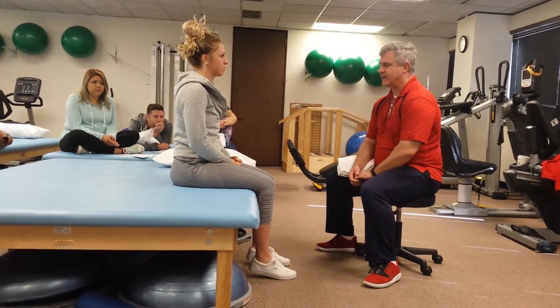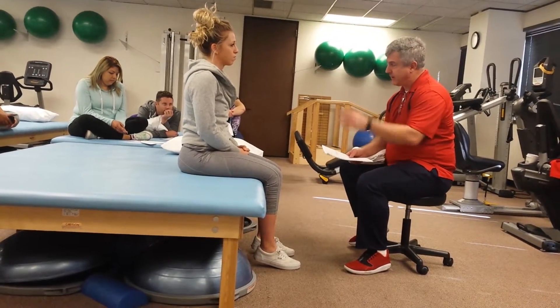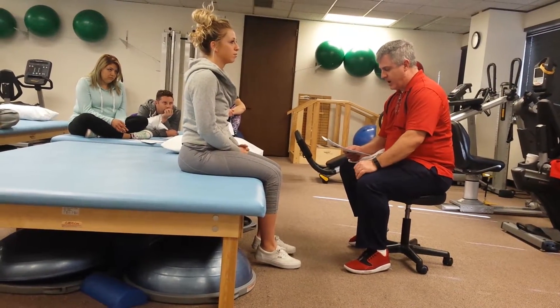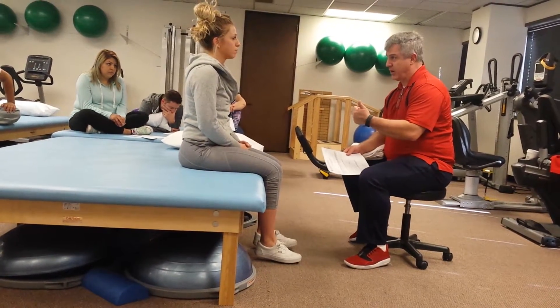Alright, what we're going to do today — I'm going to make sure I know my order. Is it okay if I do the treatment today and put my hands on you and do some stuff? Of course. Alright.